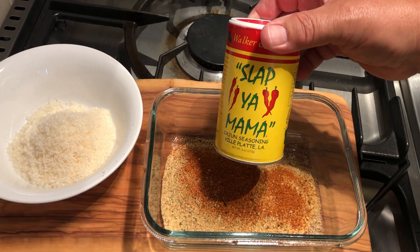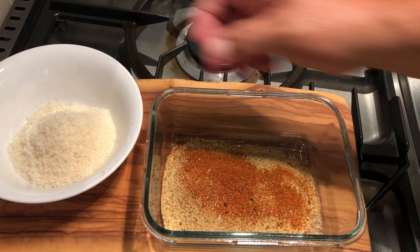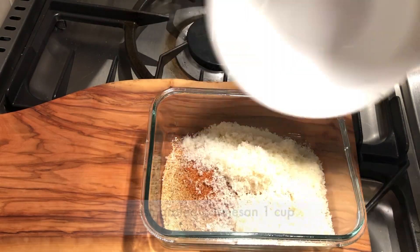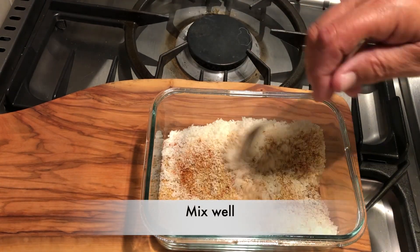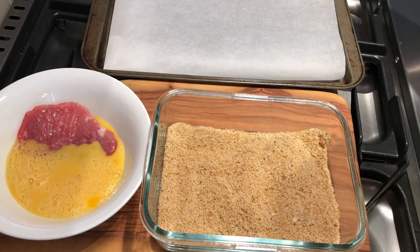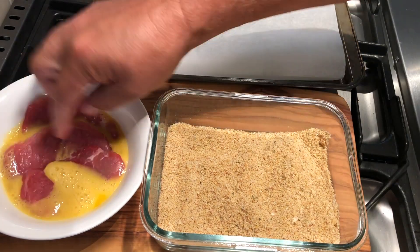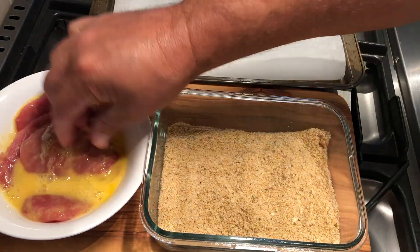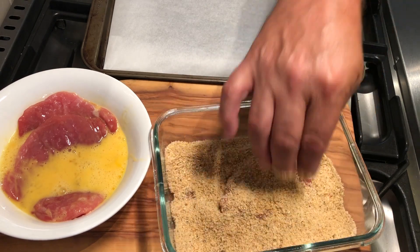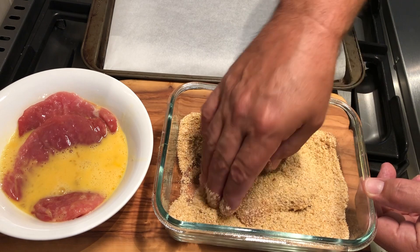Alternatively you could just use some salt and pepper. Then we'll add our fresh grated parmesan cheese and give it all a good mix with a fork. Place the pork tenderloin medallions in the egg mixture, then simply bring it over to the dry mix and roll it, making sure it's completely covered, pressing down gently so we get a nice coating on both sides.